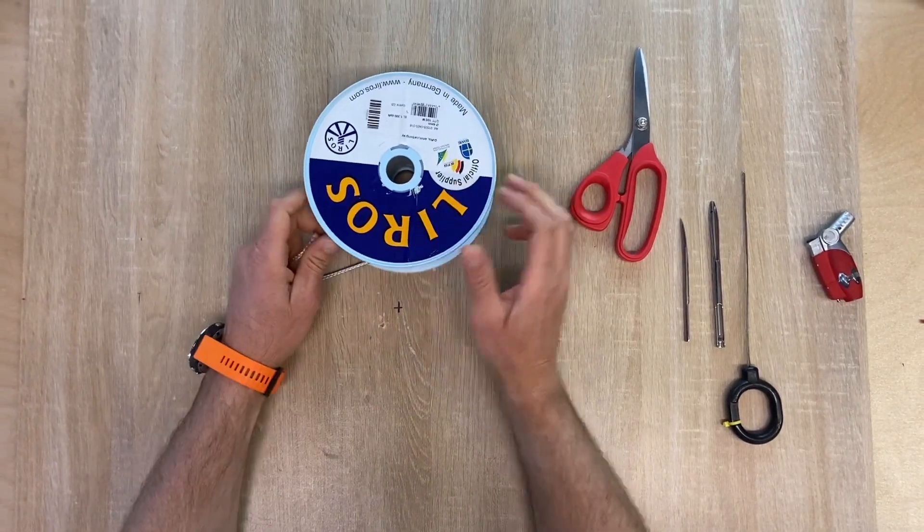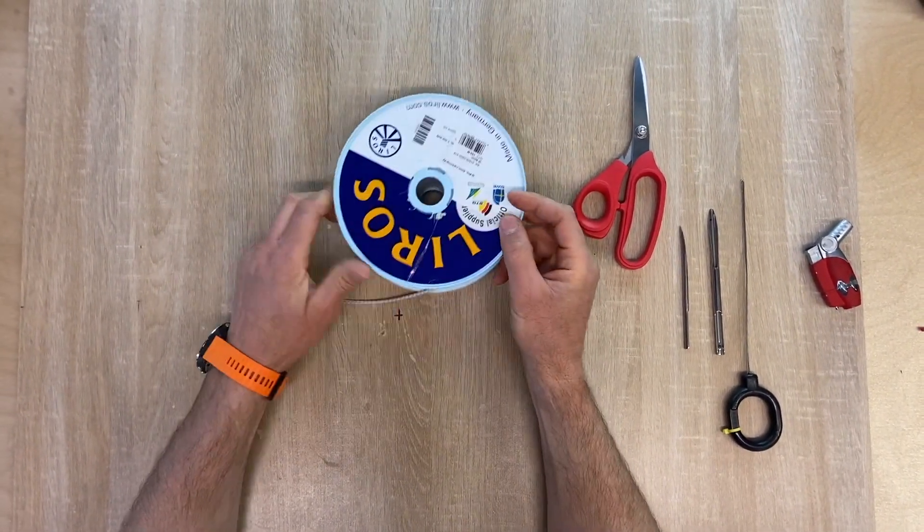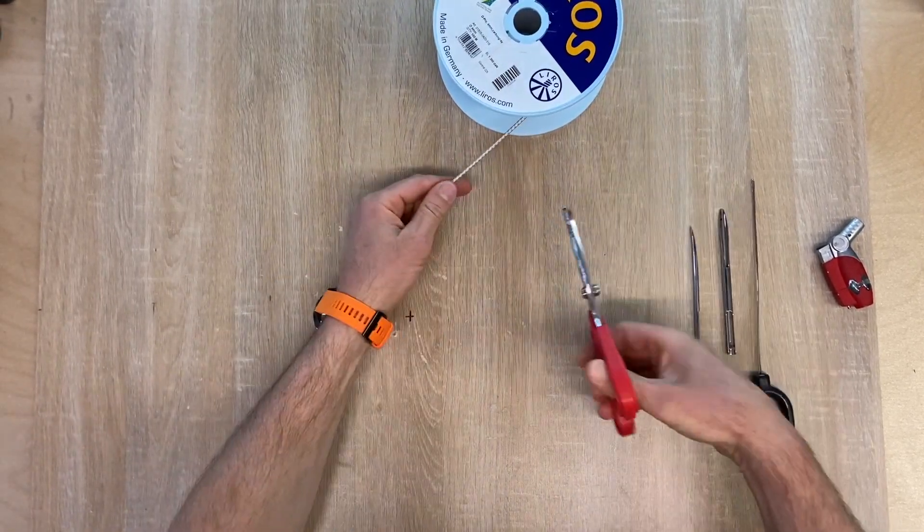Today we're going to try knot versus splice. We have a 4mm dynamo from Lyrus and a load cell right behind me.